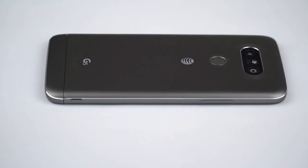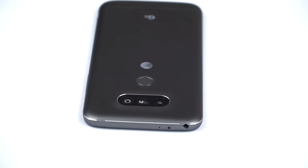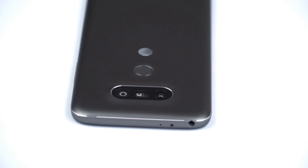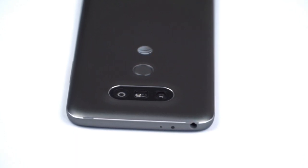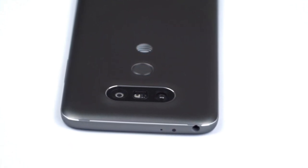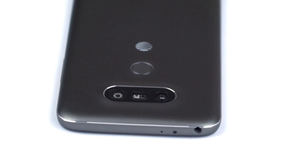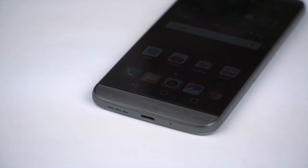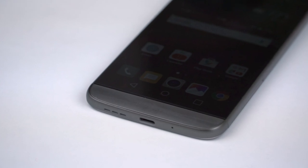The display is QHD, 5.3 inches, so a little smaller than the LG G4. We have the Snapdragon 820 in here — the latest and greatest — 4 gigs of RAM, 32 gigs of storage, and of course a removable battery and a microSD card slot.